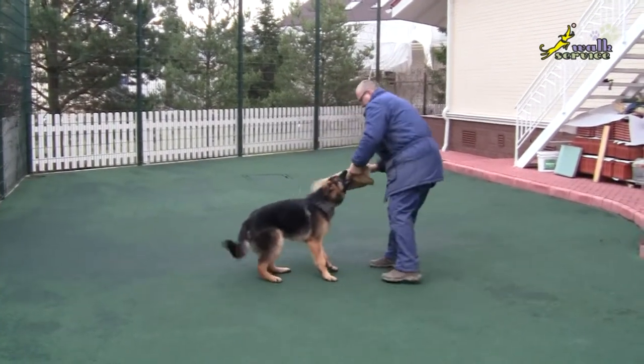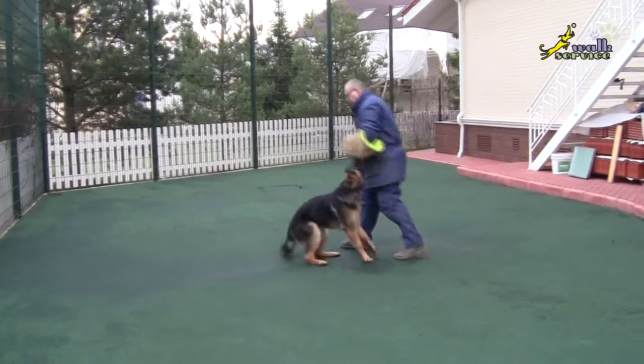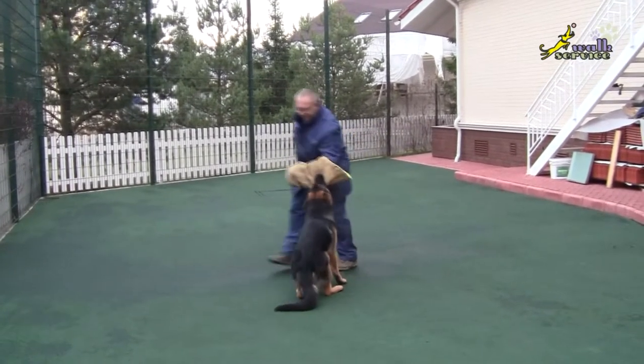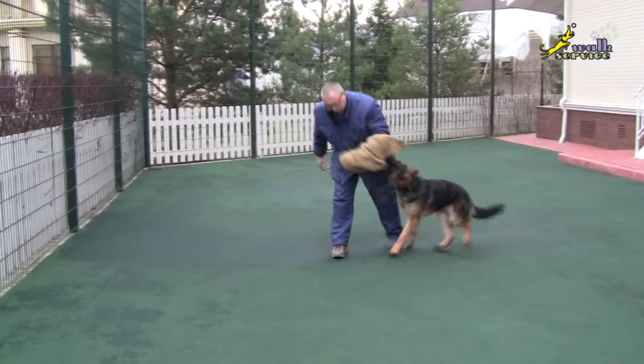So, if you are responsible about training your dog, and playing with the sleeve is one of the elements to train the pet, then you can do it. But there is a question: what is the point of playing with the sleeve?